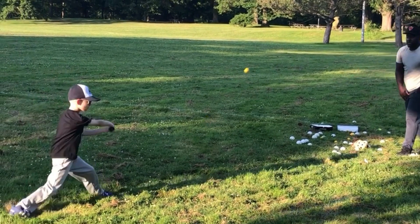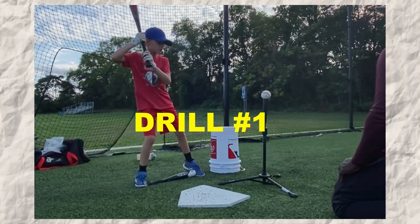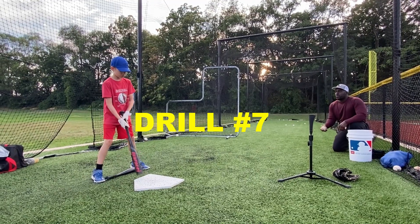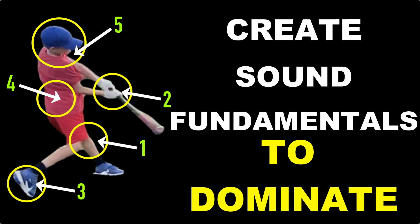I'm going to show you a real-life case study on how I help this player go from this to this. If you're watching to the end, you will learn the drills, the tips, the why, that will create sound fundamentals for your beginner — that will put them on the right path and give them the edge over their peers. Hi, I'm former MLB player Jermaine Curtis, and let's get started.